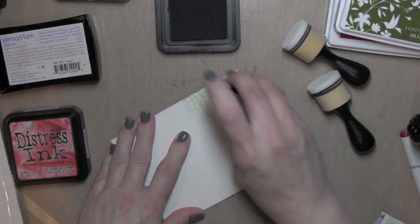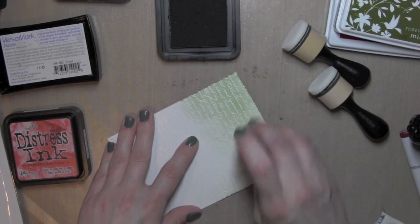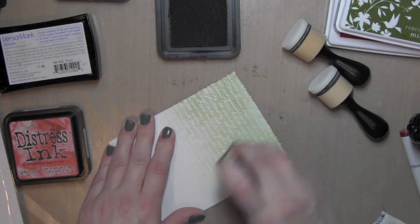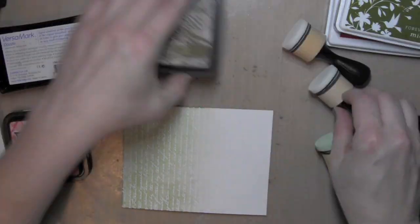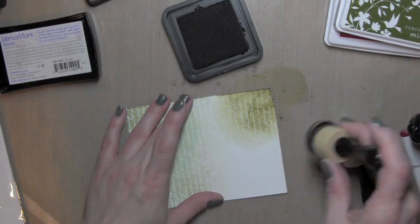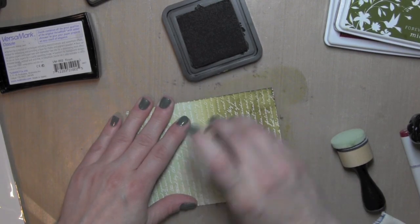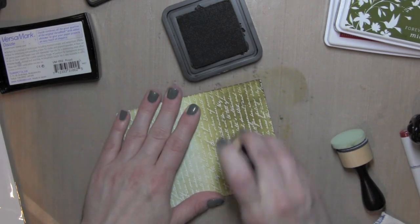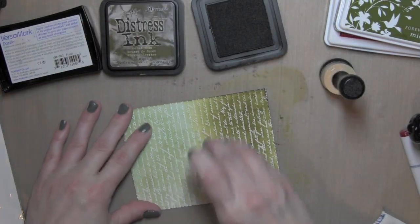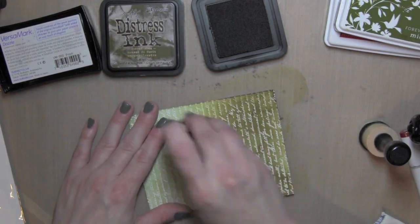It goes from kind of lightest to darkest, so this might be bundled sage — I have the exact colors I used listed and linked below the video. I'm rubbing that over, and you can see anywhere that has the embossing has resisted the Distress ink. Now this is the forest moss — it's definitely my darkest. I'm going to rub that all over the bottom and work it up the card, getting lighter as I go higher. I want an ombre effect in the background where it goes from lightest to darkest.